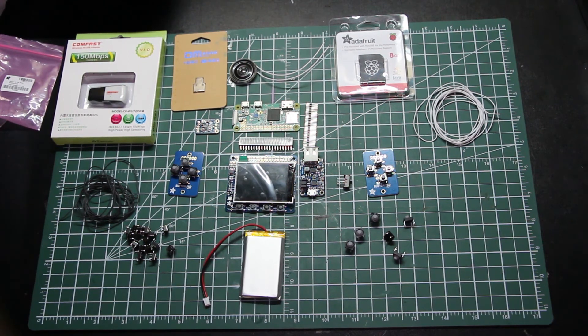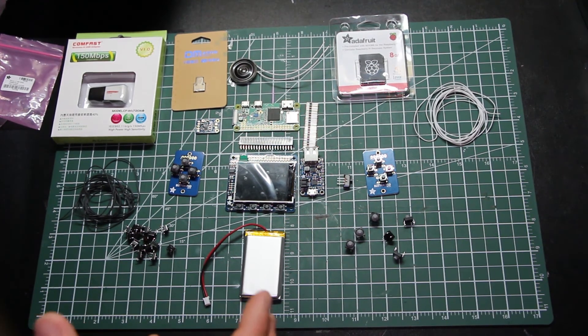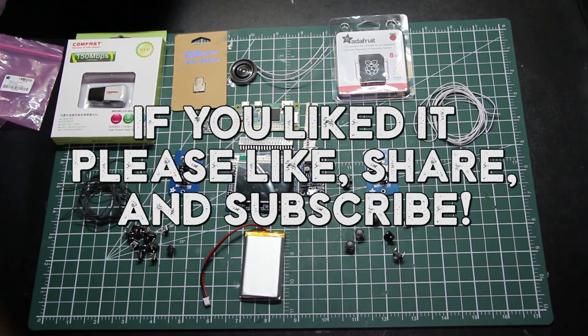You know what isn't here? A case to put all this stuff in. So in an upcoming video we will design our case, model it in 3D, and then 3D print it.